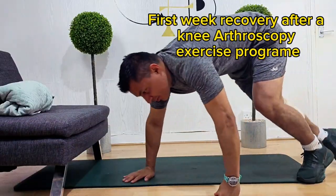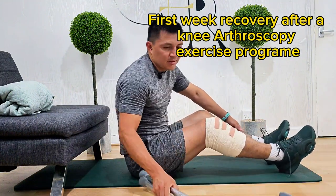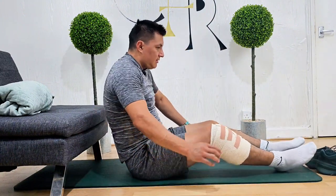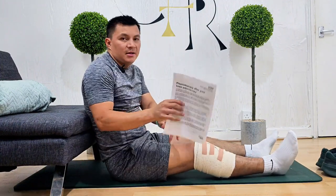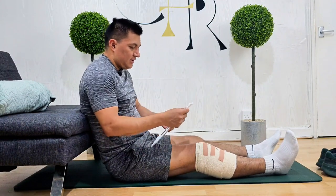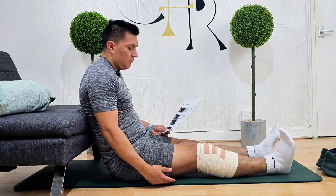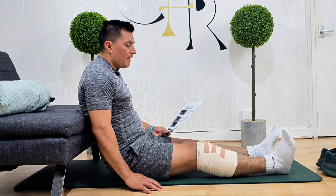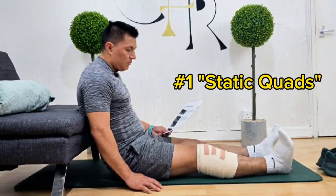Hello everyone, welcome to H7CR channel. Thank you for joining us today. I can't wait to share some fantastic tips about a knee arthroscopy exercise program. I had surgery three days ago and this is my first week of recovery. This video gives you advice about recovering from your knee arthroscopy, explaining exercises you should do each day, things to look out for, and some general advice. If you have any further questions, please speak to the physiotherapist caring for you.